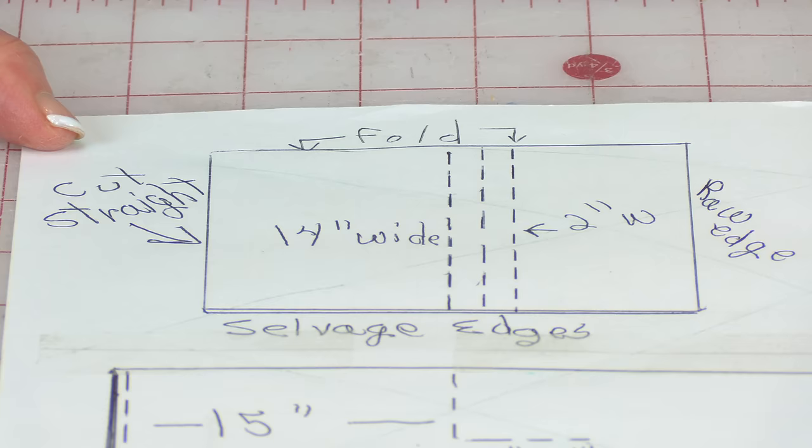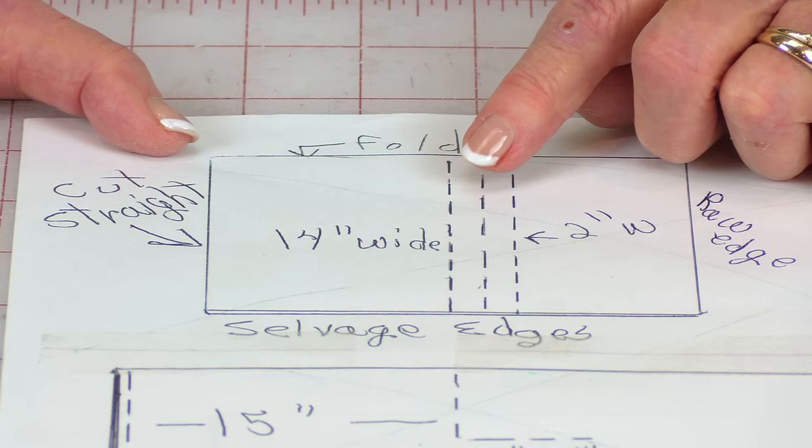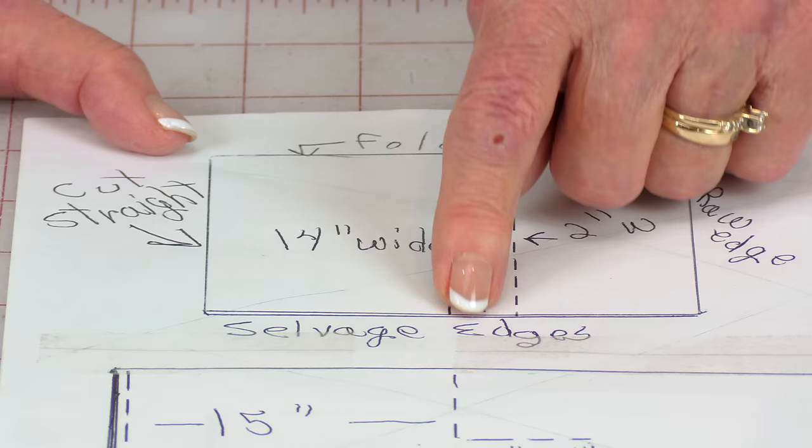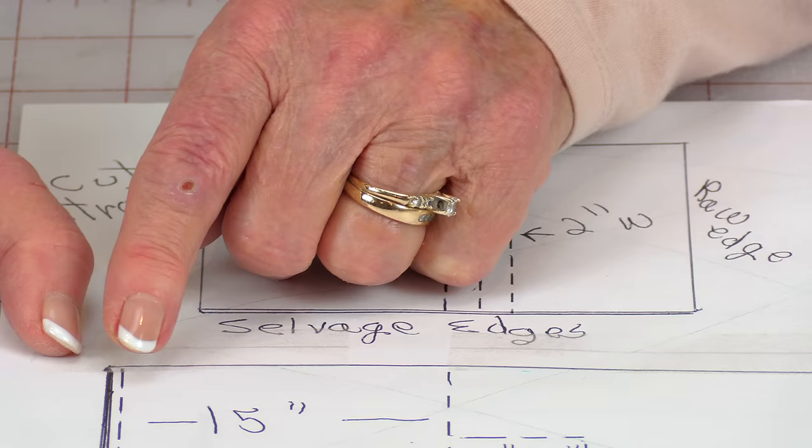Move your ruler over 14 inches and do a cut. Then you're going to cut your straps out — either one or two straps. Move over two inches and cut, then do your second cut if you need two straps.